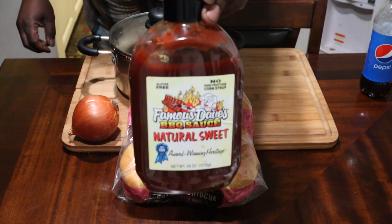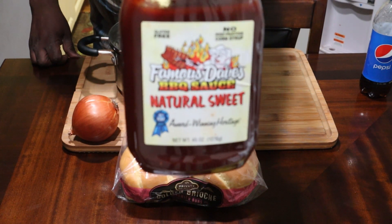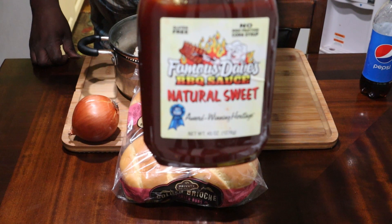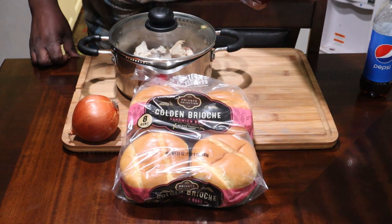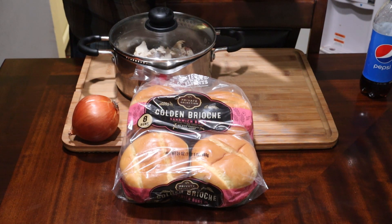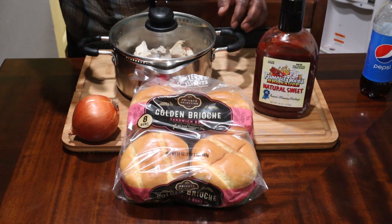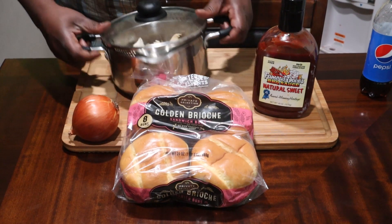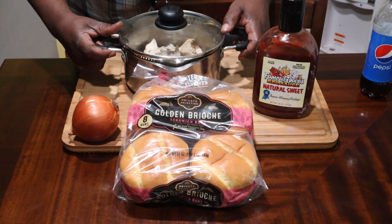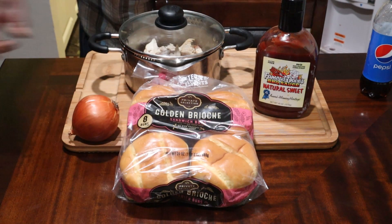Now of course you know, this is awesome guys. I want you to see that up close because you guys need to go get some of this. I got lucky and found this at Costco and it tastes different from the regular one. This is a natural all-sweet, gluten-free, no corn syrup. I'm going to go ahead and let this simmer for about half an hour. We're going to break that up real good. I'll see you guys in a minute.